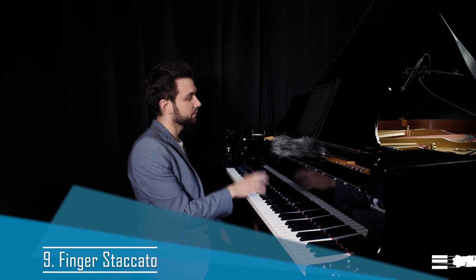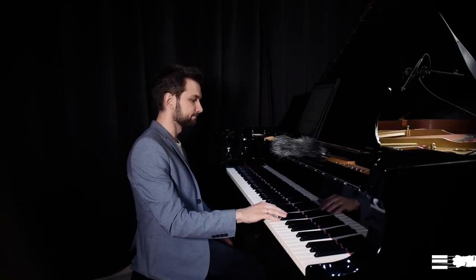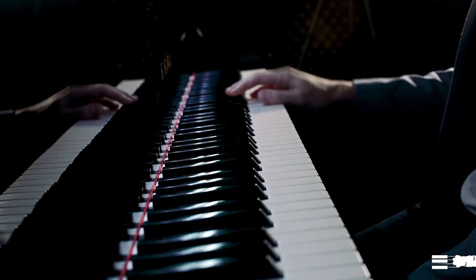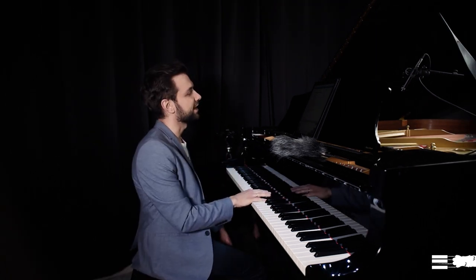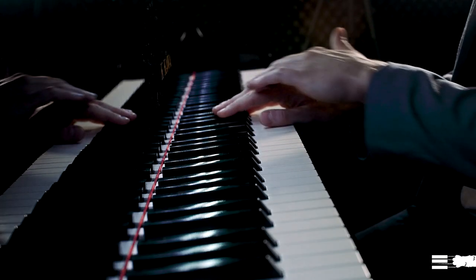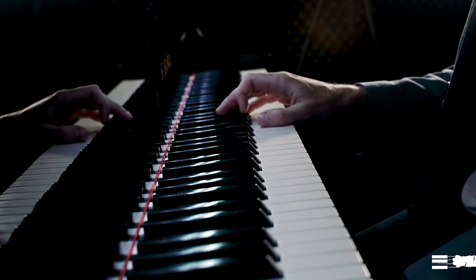There are several different ways to play staccato. For finger staccato, the most important thing is to release the fingers immediately. To master this, you can hold your fingers on the key in a more or less flattened way and then curl your fingers really quickly.